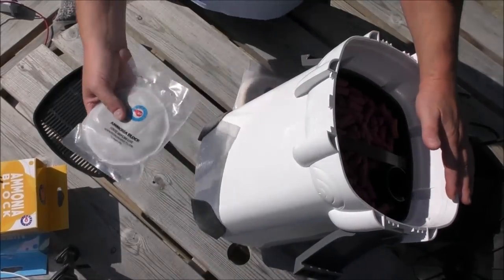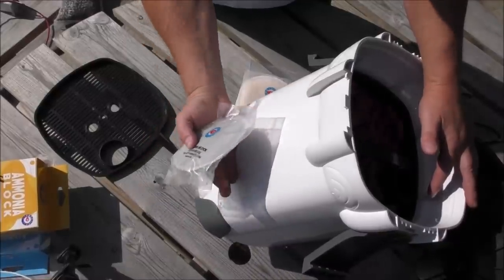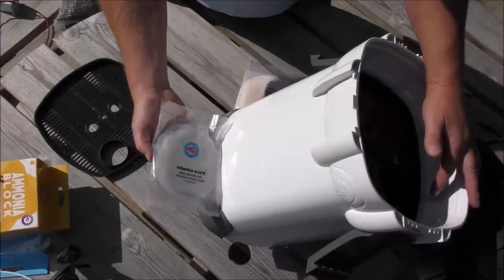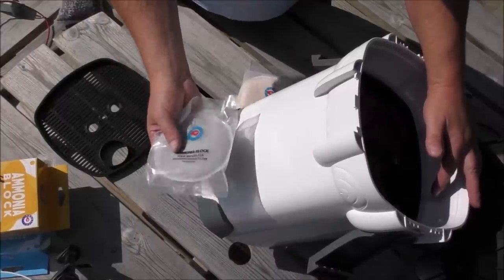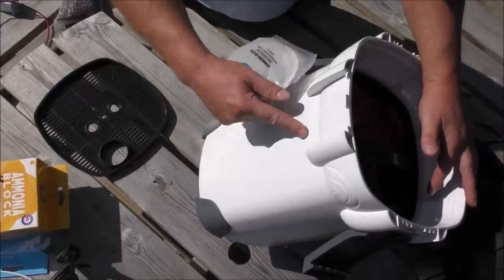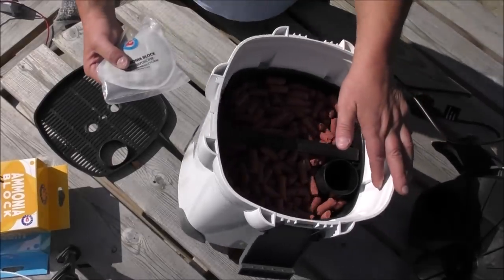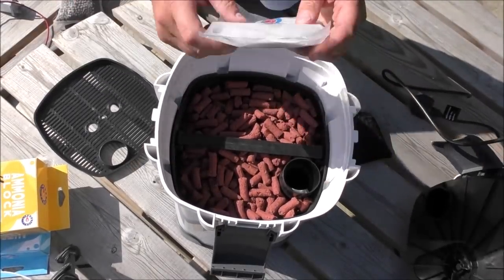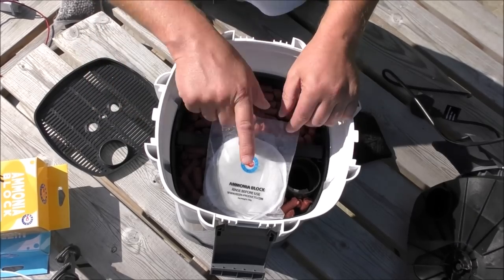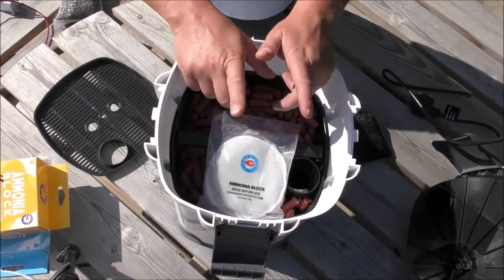It's super important to know which direction your filter works and where, therefore, your chemical filtration goes. In a bottom-to-top system, if you place the ammonia pad down at the bottom instead of the top, it's going to draw in far too much ammonia and starve the bacteria, actually delaying the filter setup rather than enhancing it. You need to know which direction your filter works and place chemical filtration accordingly — that is super important.